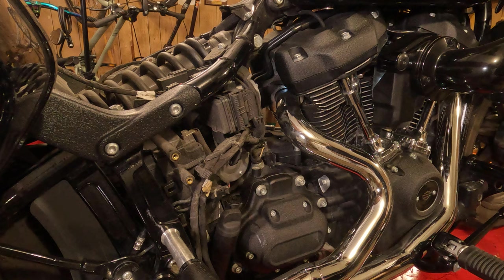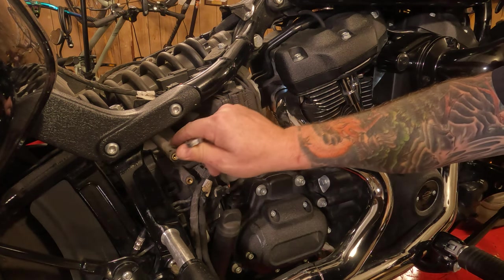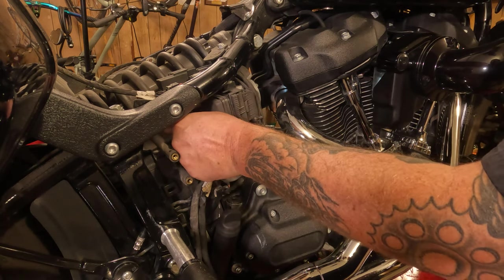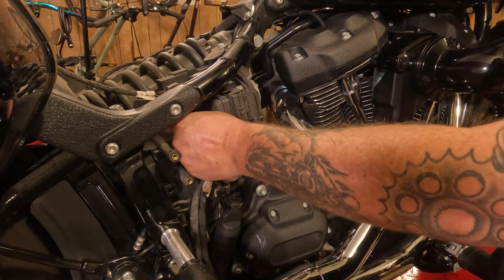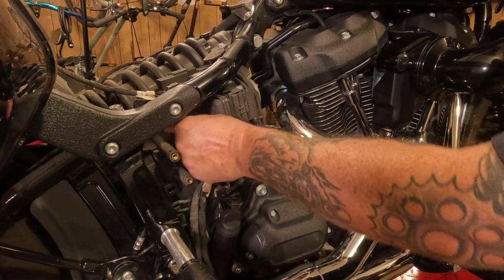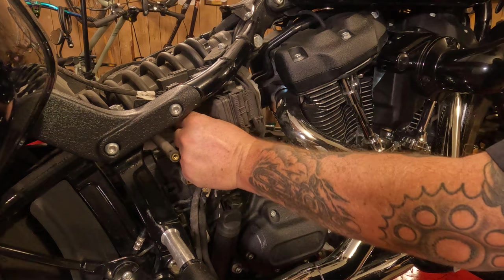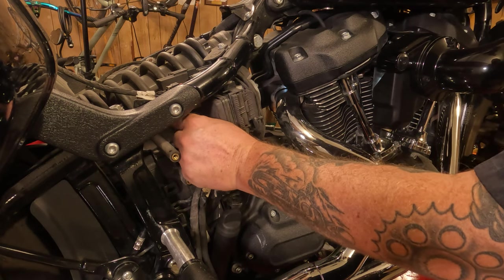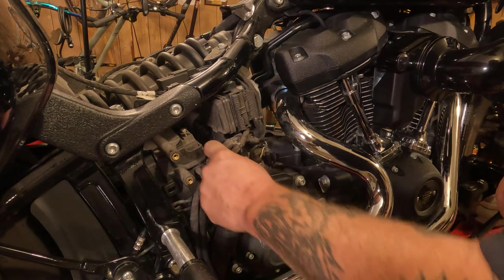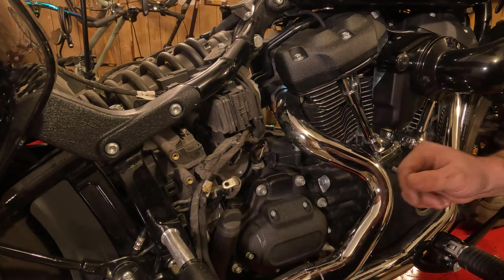Now we're going to disconnect the negative battery terminal first. Get in there with a 10mm wrench — that's right, I said 10. Break that sucker free. You might be able to get in there with your fingertips and thread it out, or you might have to go in from the top with a Phillips screwdriver, or use a ratchet. Move your battery wire off to the side, thread the screw back in to keep track of it. Make sure your wire is off to the side, not touching the battery, so it won't accidentally reconnect and electrify the entire system.